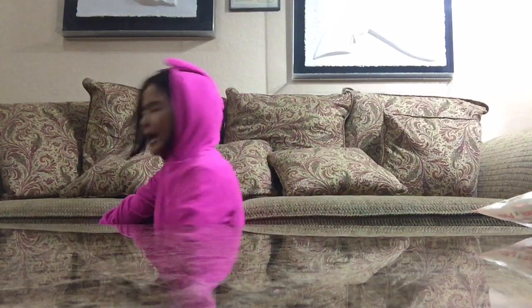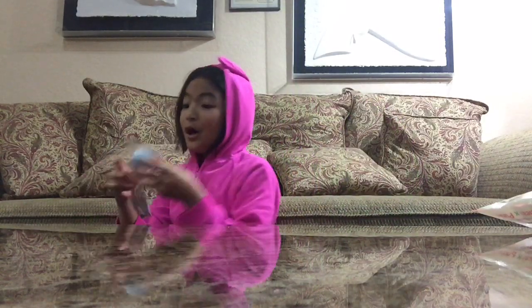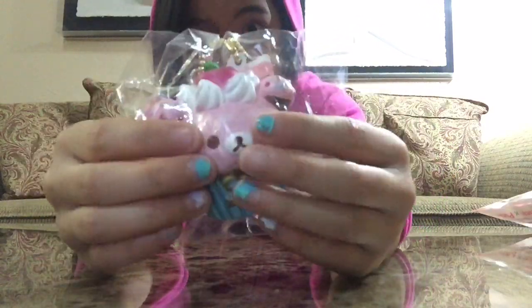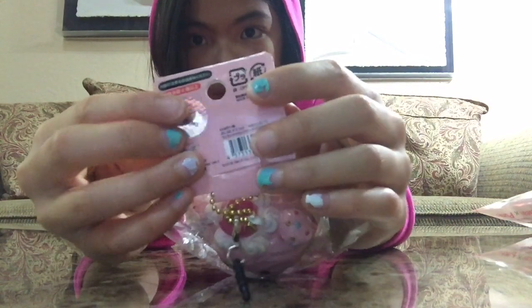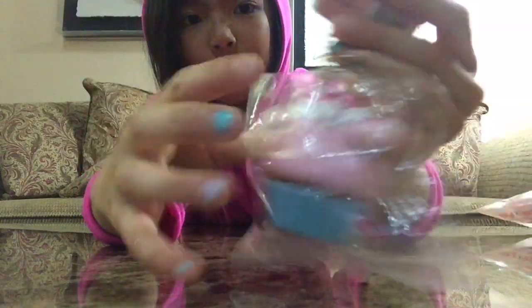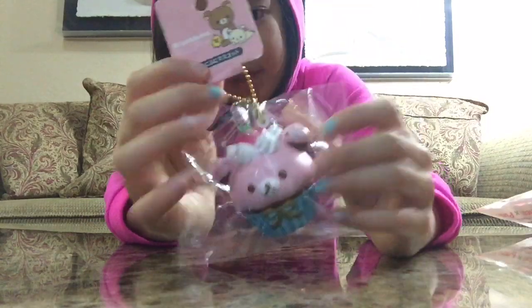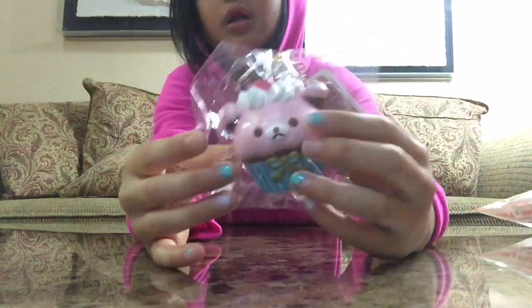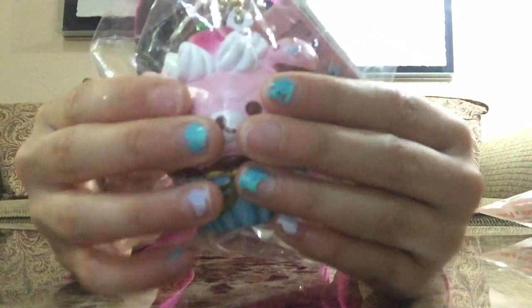I'm wearing my pajamas and onesie by the way! Oh yeah, so I also got this Gorilla Kuma cupcake. It has a really cool gold ball chain, and a cell phone plug. Let's go squish it.